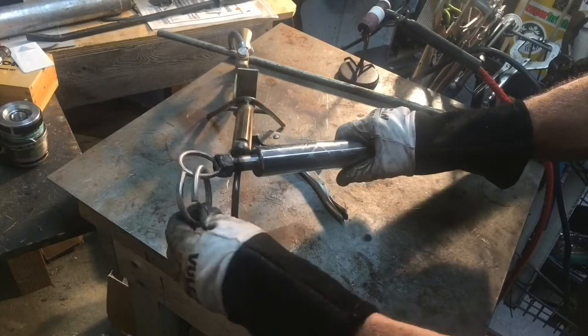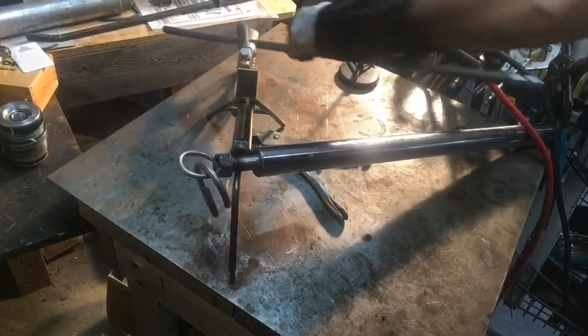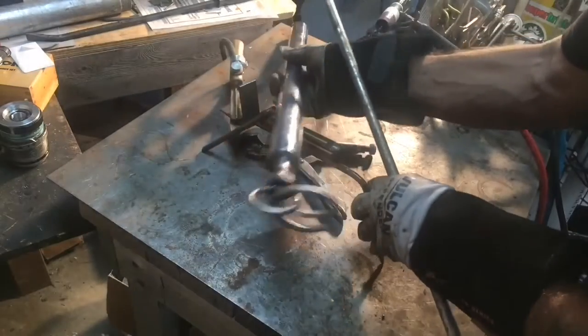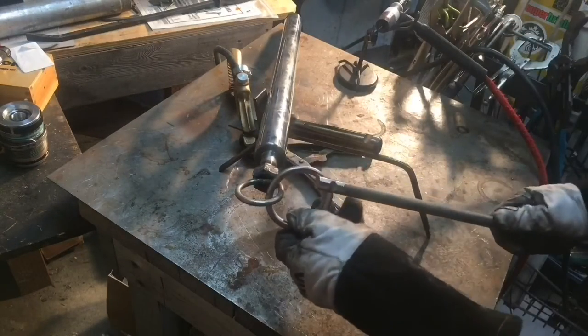Now we're going to put this link on here. I'm going to go ahead and set this guy in here like so.